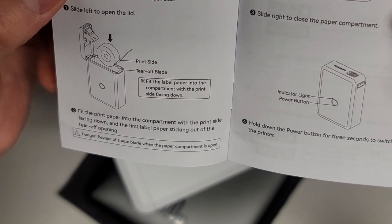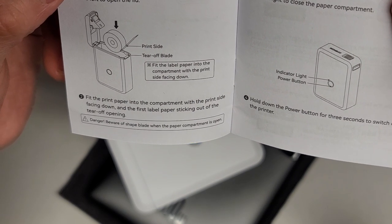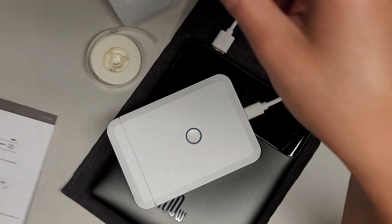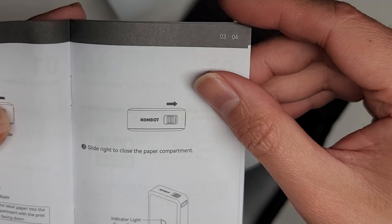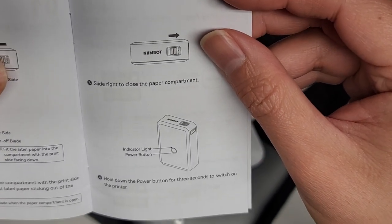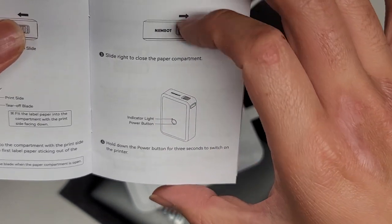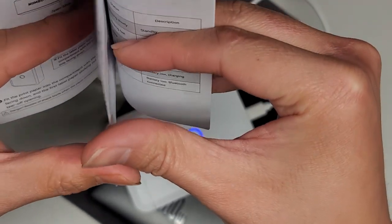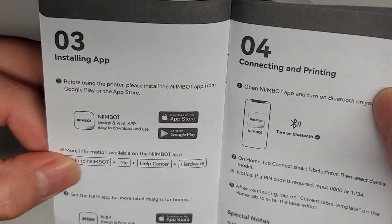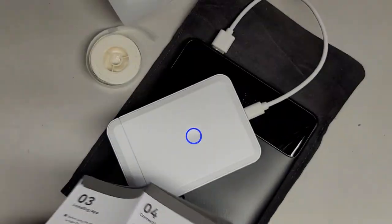Fit the print paper into the compartment with the print side facing down and the first label paper sticking out of the tear-off opening. Wait, so you're going to lose one label. Slide to the right to close the paper compartment. Hold down the power button for three seconds to switch on the printer — so right now it's charging. Installing the app: before using the printer, please install the Nimbot app from Google Play or the App Store. So let's go ahead and do that.